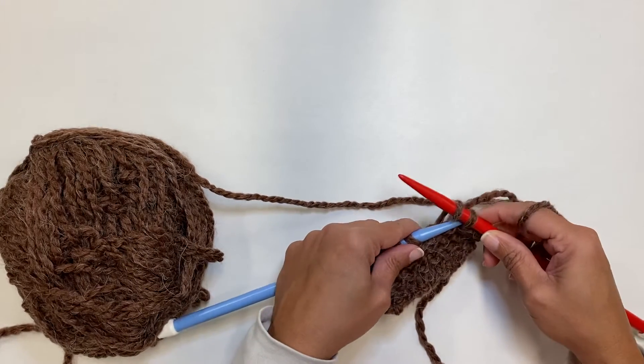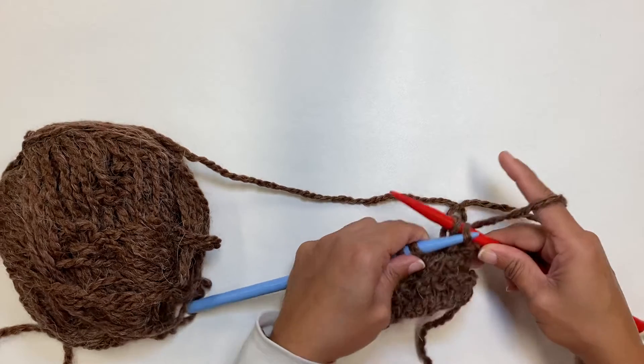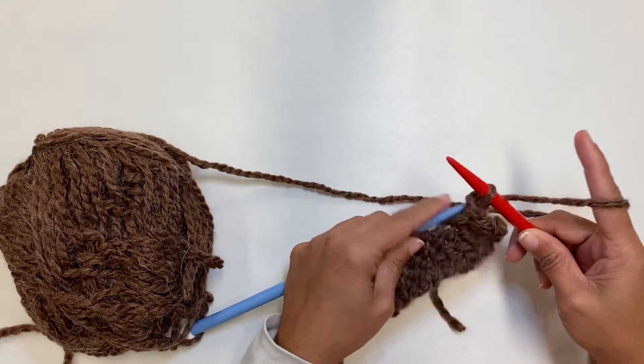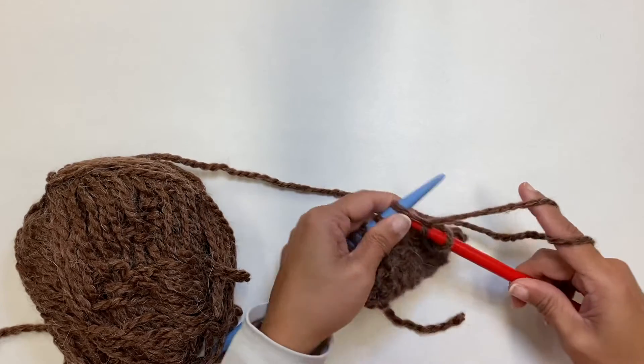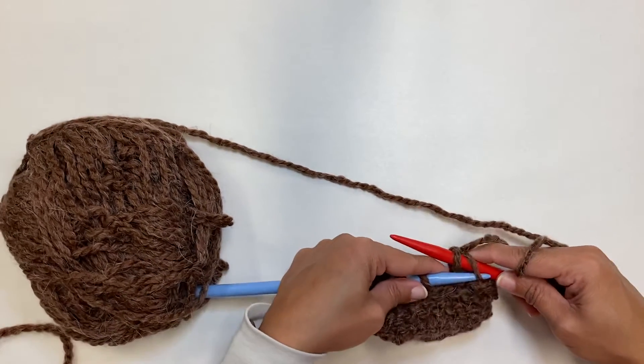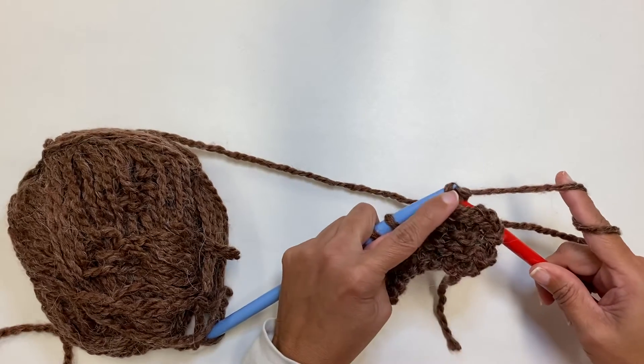Slide it right off there. In, around, through, and off. Take that back stitch over the front stitch. In, around, through, and off — back stitch over the front stitch.